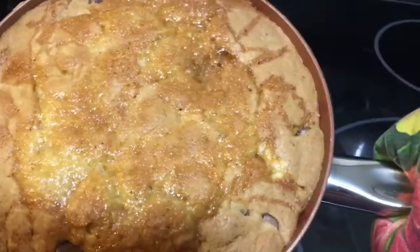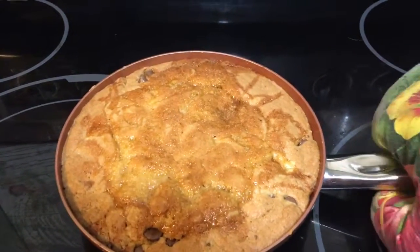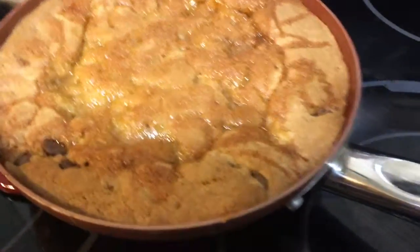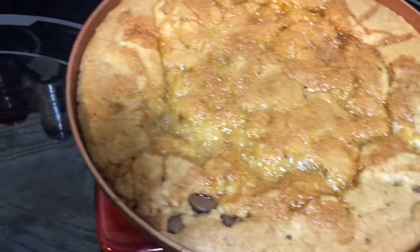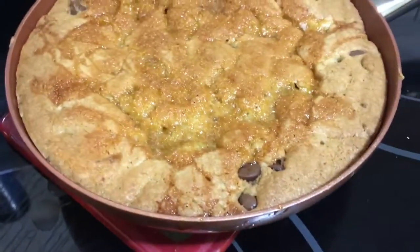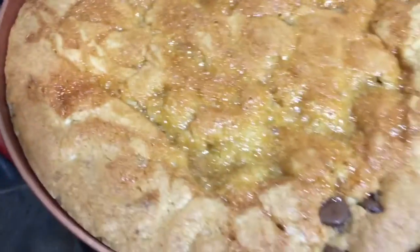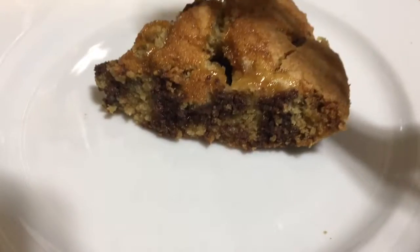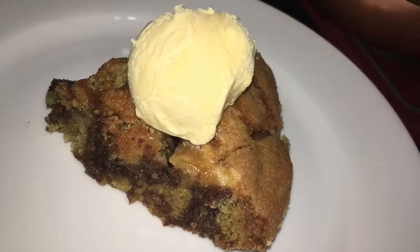The cookie is done baking and I think it turned out pretty good! Now it's time to let it cool off for a little bit, and then we're going to come back and cut it. Here's what it looks like when I cut it — I went ahead and added vanilla ice cream on top. That's optional, but I just added it for an extra touch.